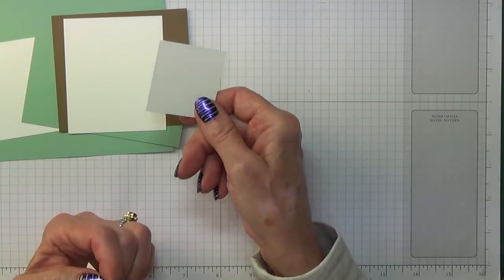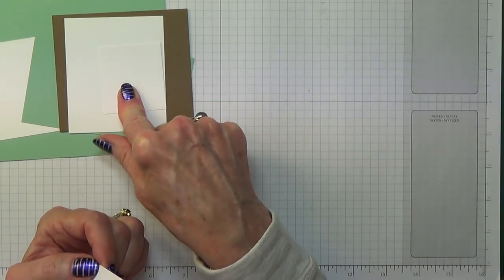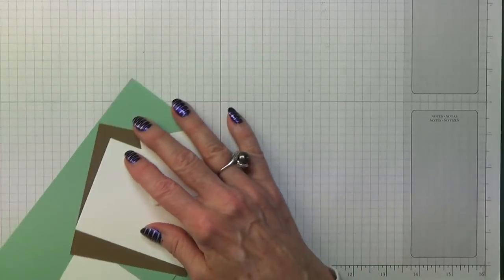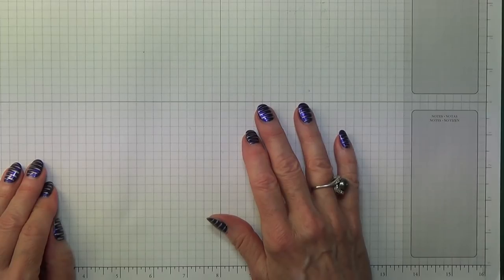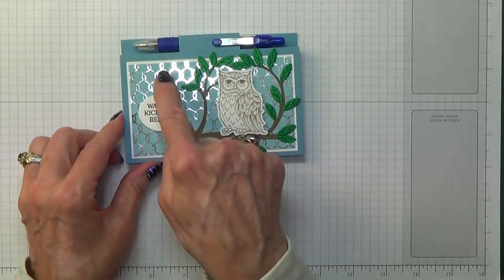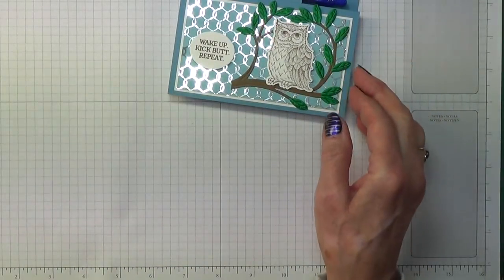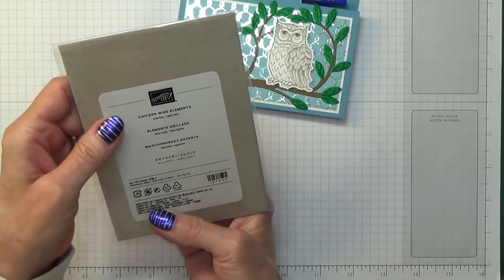A piece for the sentiment - I didn't actually measure it, but just for the sentiment. The first thing I am going to do is work on this shiny bit that you can see - it's another new product in the Christmas catalogue. They are chicken wire elements.